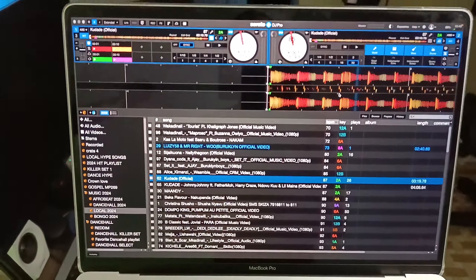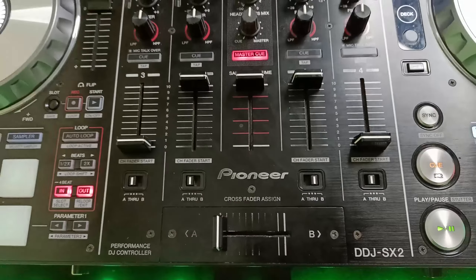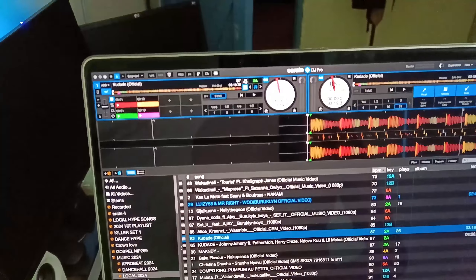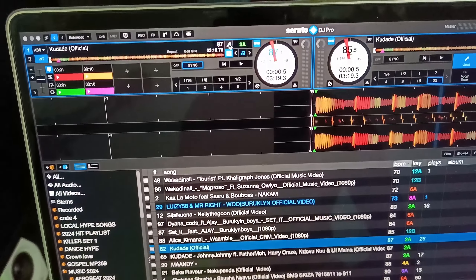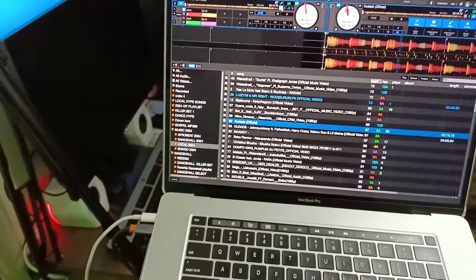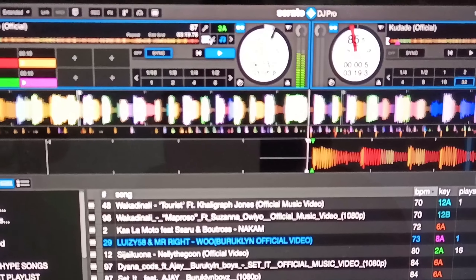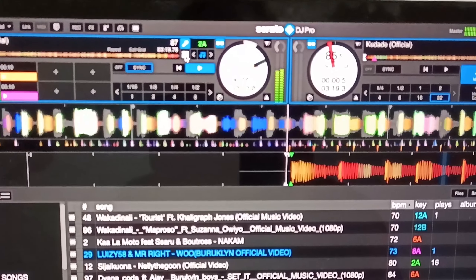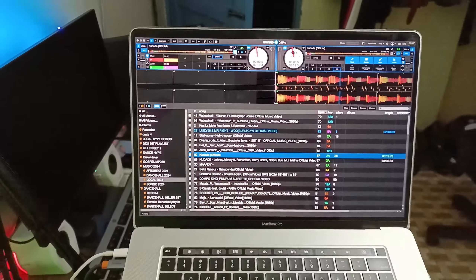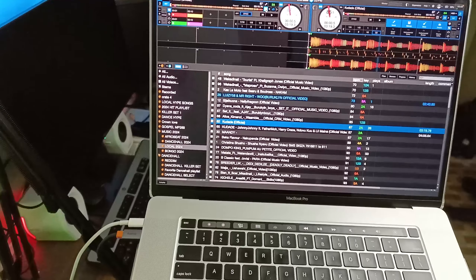I want to separate the stems, but because my controller is not mapped for that, I need to use the keyboard. Up here you can switch to acapella and instrumental. Let me play the song so you can hear it.